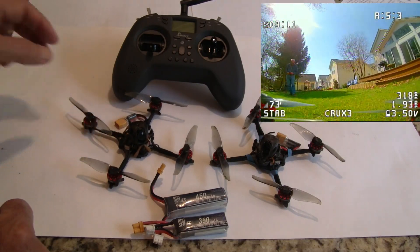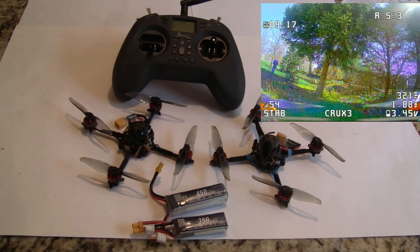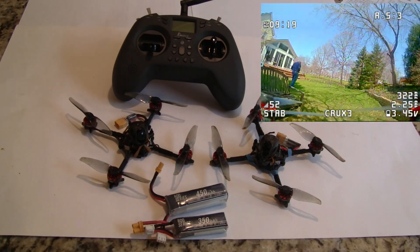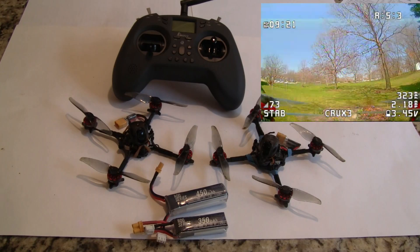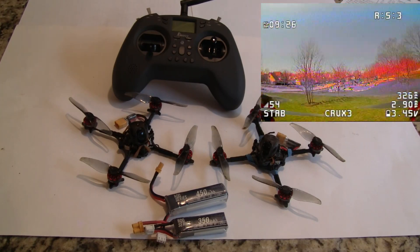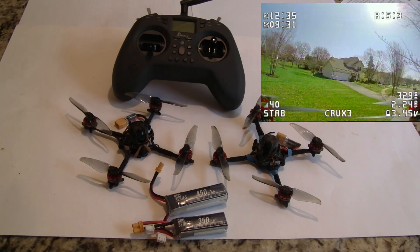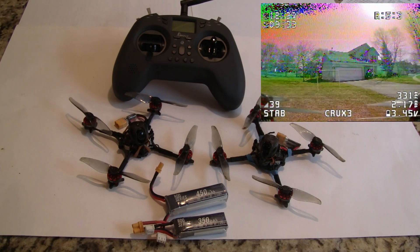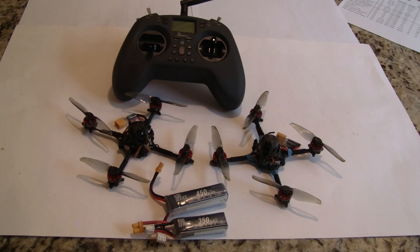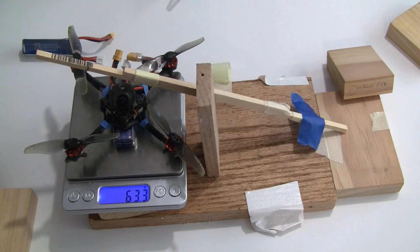Now let's go on to the thrust test. I'll do a thrust test with both batteries, then move on to a range test to see how far this flies, then do some speed testing on my smaller playground course, and then go out to the field and do some field lap testing. I'll put it all together in a spreadsheet and give you my recommendations.